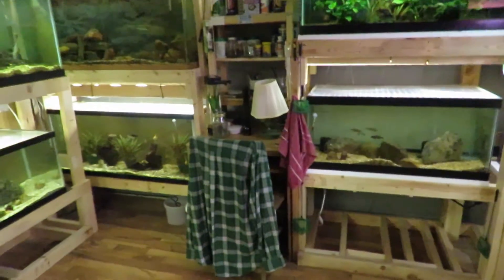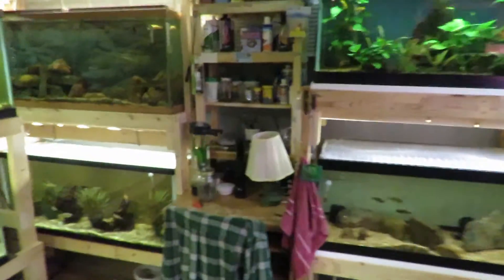Studnick Aquatics here. I just got done doing water changes in my fish room, so I thought I would do a quick tour. I'll try not to take too long on this.